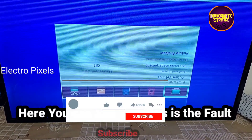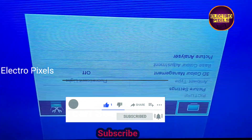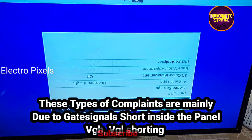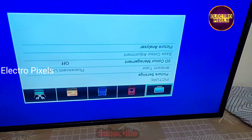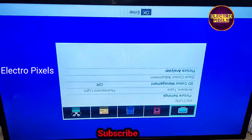Here you can see the fault — vertical and horizontal lines on the display along with picture freezing and slow motion. These types of complaints are mainly due to gate signal short inside the glass panel, either from the left side or the right side. If both sides of the panel are short, then it is not repairable.